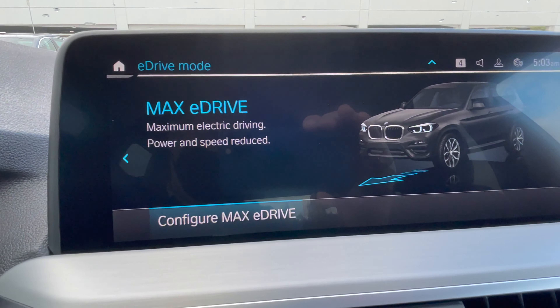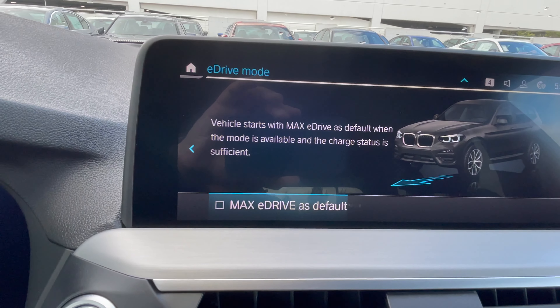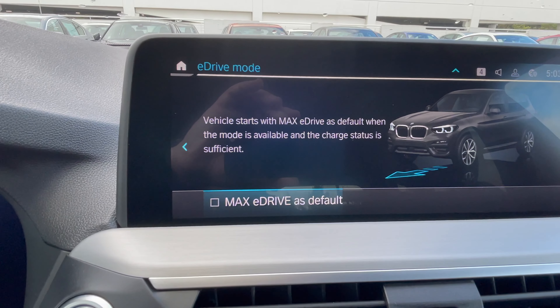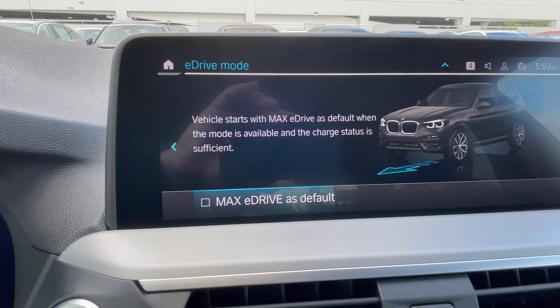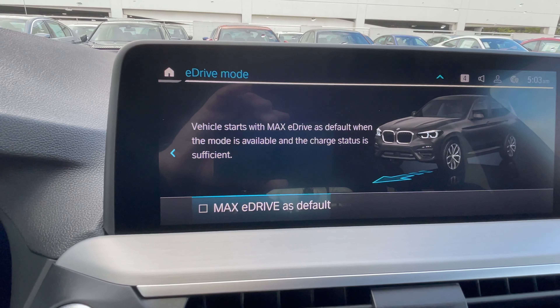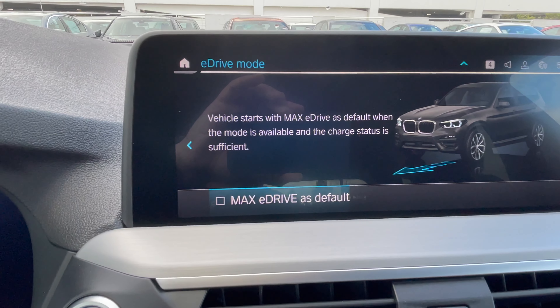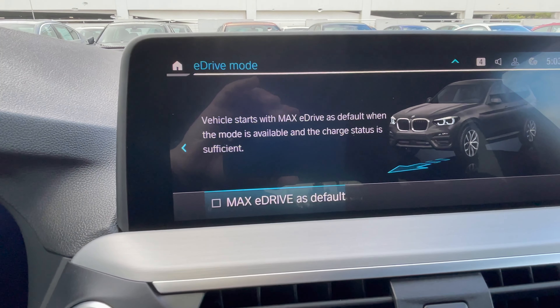Going to the eDrive menu, the first button is max eDrive. You can actually configure max eDrive to be the default startup mode. Normally the X330E starts in comfort mode, but you can set max eDrive as the default so that as long as you have sufficient battery charge, the car starts in max eDrive.